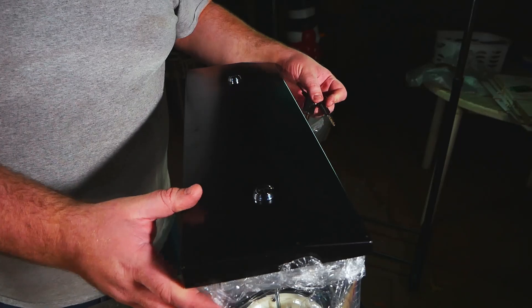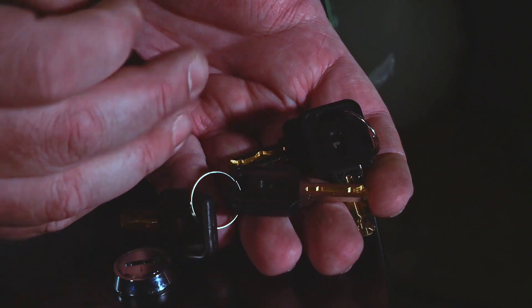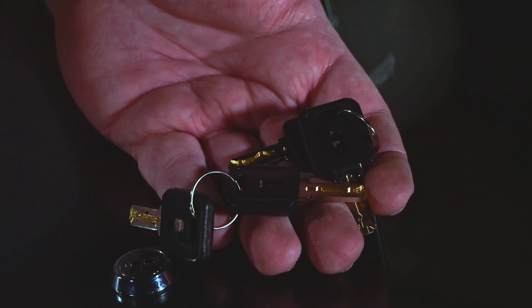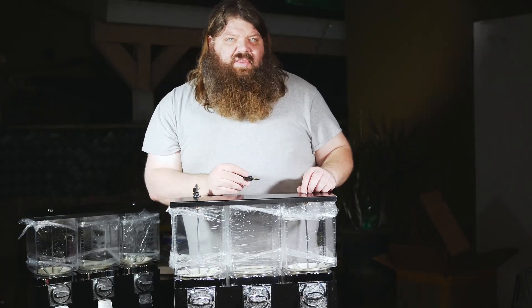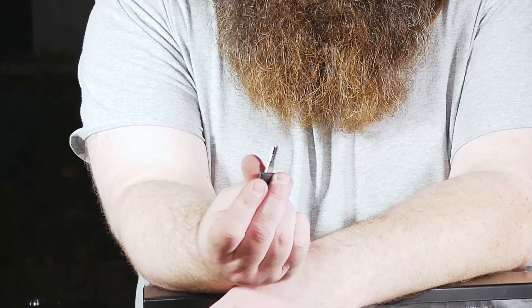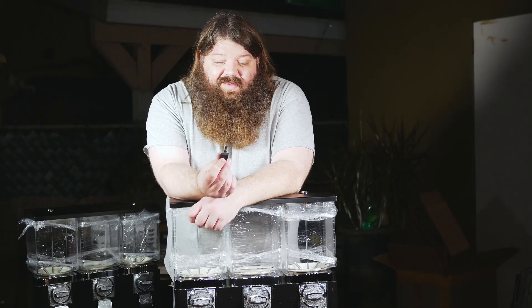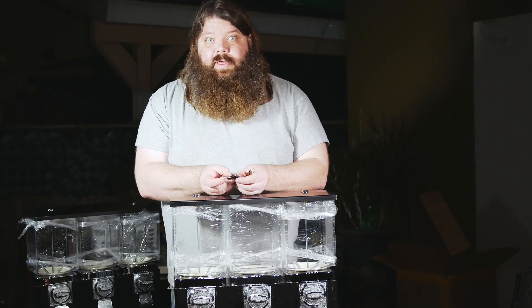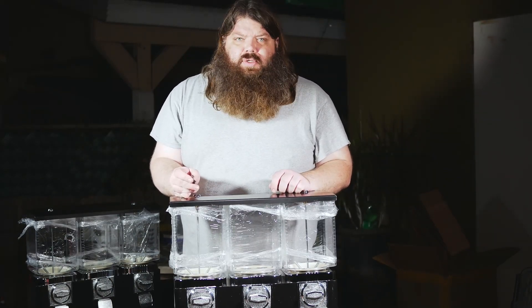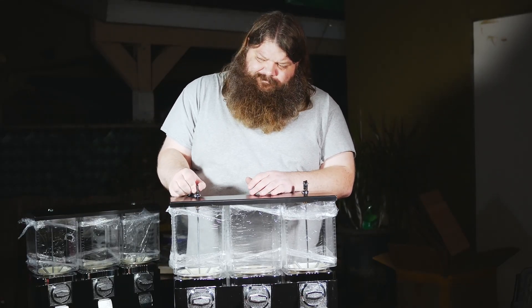The next thing is to take these heads apart, and the first thing you'll notice is you need the keys. It comes with three sets of keys — these two sets both do the top. This key is quite unique and you'd think this would be very hard to pick or decode, but no — trust me, these keys are just as easy to decode as anything else. This one does the change box. I think these keys are all the same across Chinese machines, so if you buy a Chinese machine, change your locks — they're all the same.